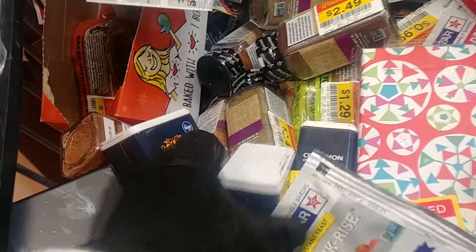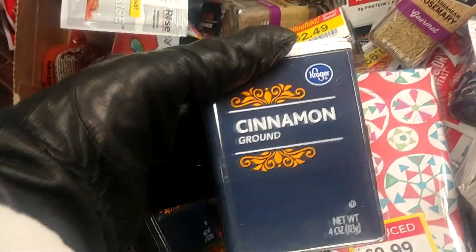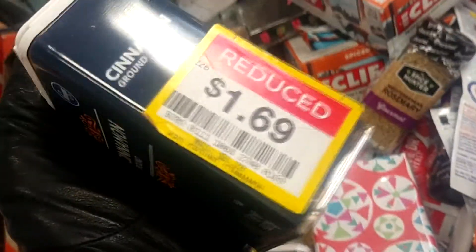I usually buy cinnamon for my plants. It fights fungus, it fights mold, it fights gnats. You can just mix it into your soil, just dry as it is. You can also use it as a foliar spray — I'll show you how to make that.